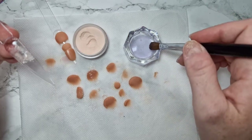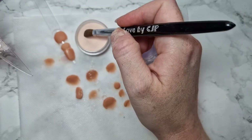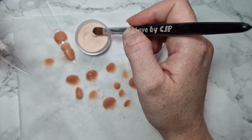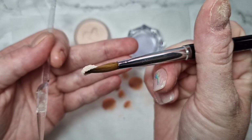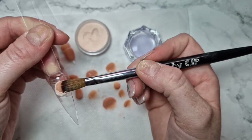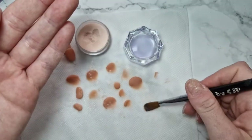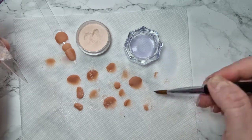Let's do that again: drain off, drain off, then one, two, three. It's flat because there's not enough monomer in the brush, and it won't come off — see how it's sticking to the brush now. We're going to clean the brush as well.